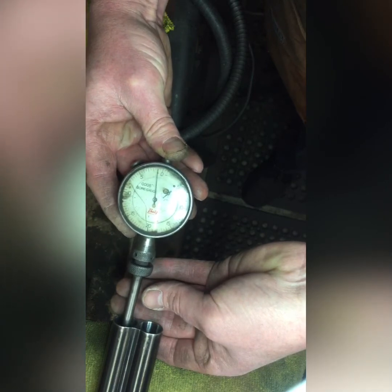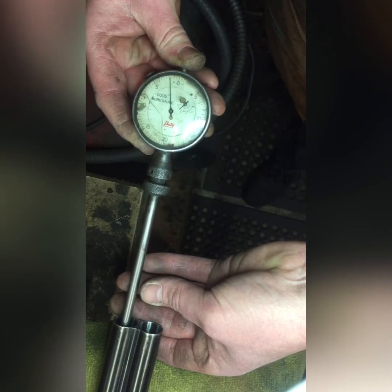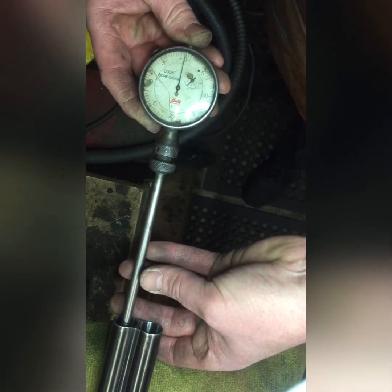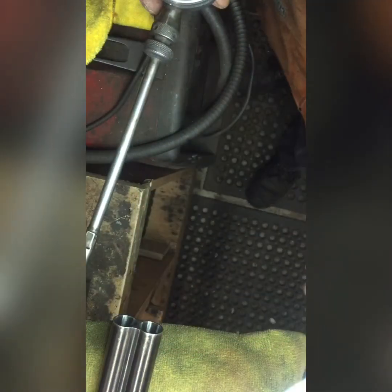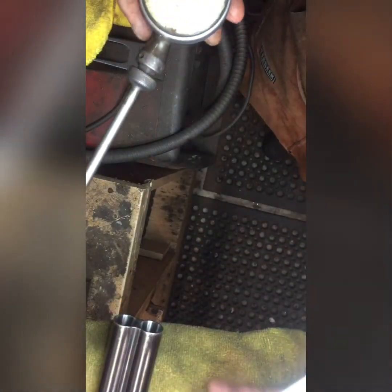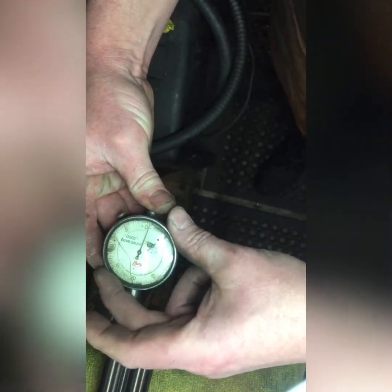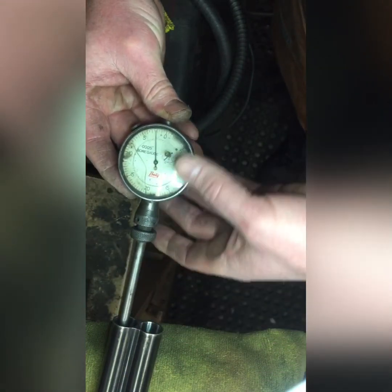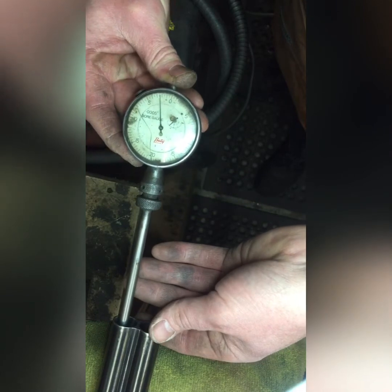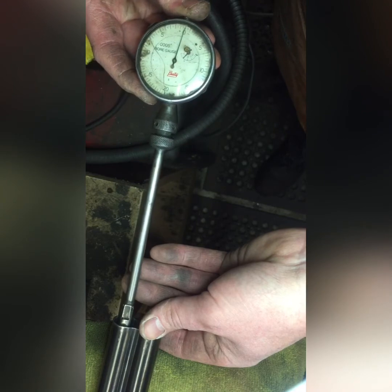Now I'm going to pull the gauge out — watch what happens. It's gone backwards. The gauge has gone backwards and now it's going forwards again to the restriction. Now what would you say that is? That looks like cylinder choke, right? There's no restriction in there whatsoever, the bore is straight through. But the needle going backwards means the bore has been backbored.